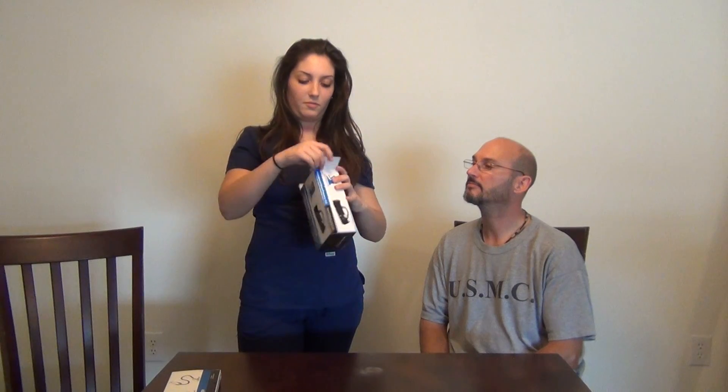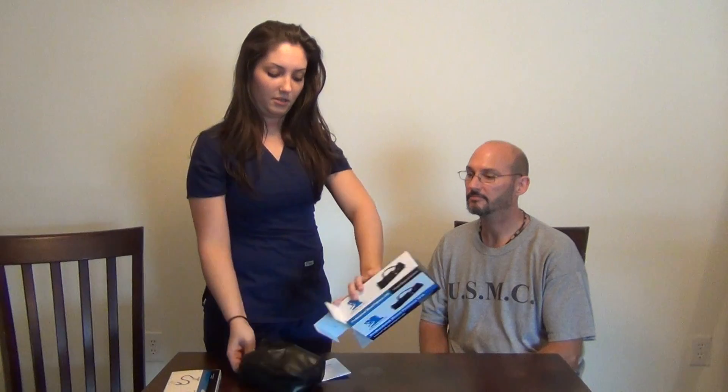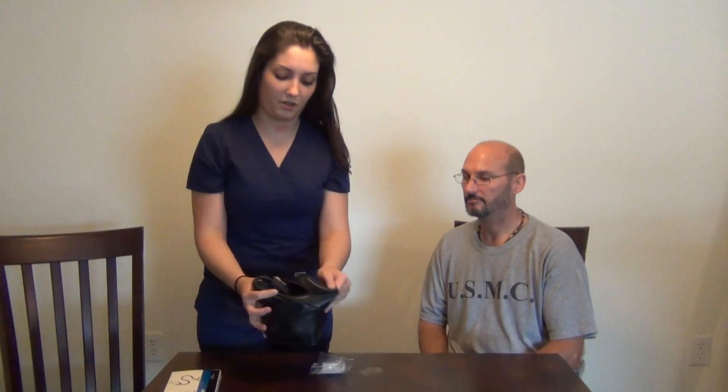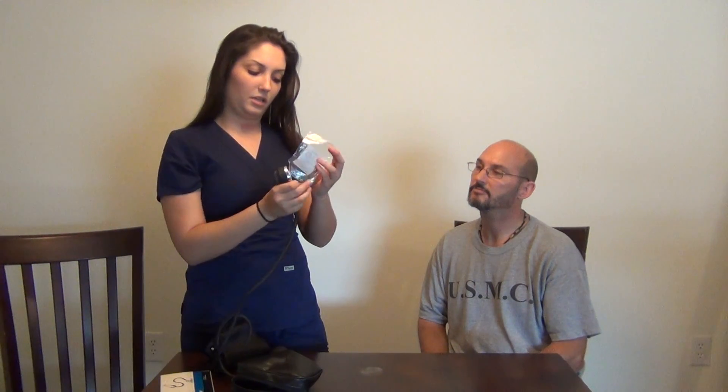Go ahead and open up the blood pressure cuff box. You'll find three things once you open this up: directions with step-by-step instructions on how to use it, which you can use to go along with this video or come back to; a bag that has the blood pressure cuff in it, all hooked up and ready to go; and a little key that is used to adjust the meter if it's not already at zero. You can use the directions to adjust it if need be.